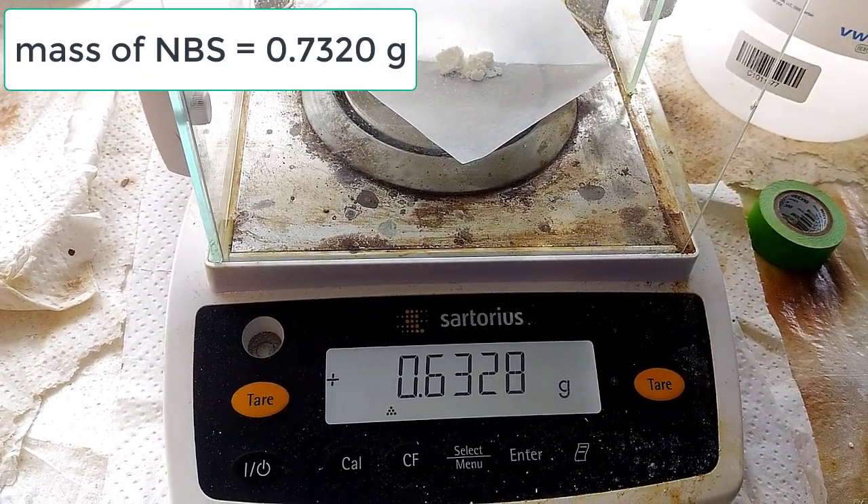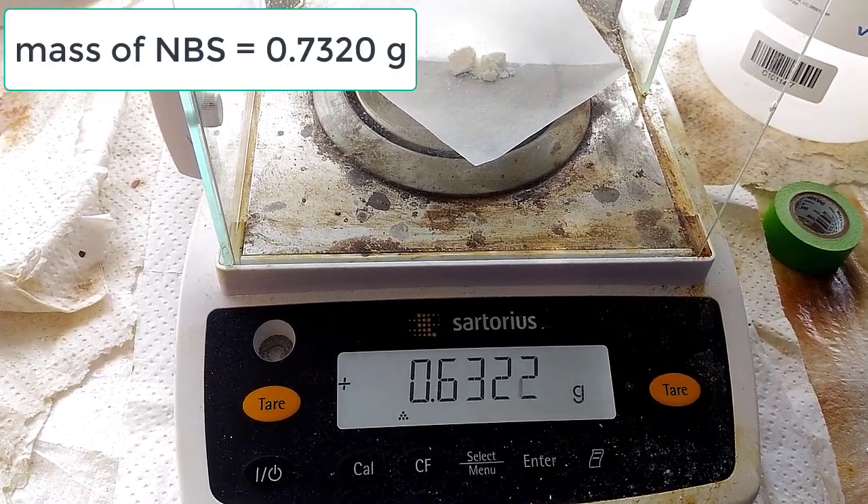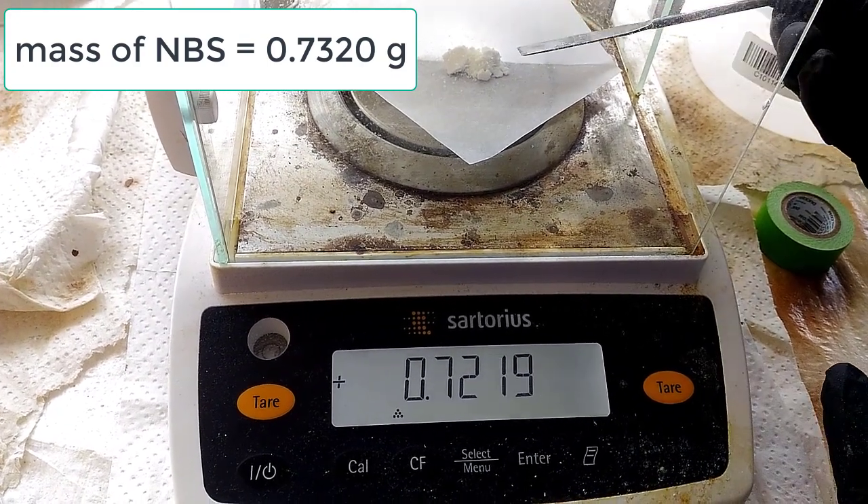Next up, they're going to acquire a mass for N-bromosuccinimide. The mass they're going to get is 0.7320 grams.